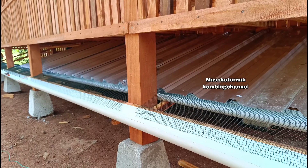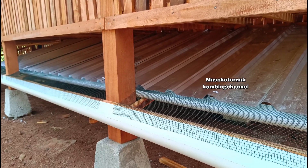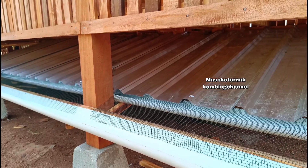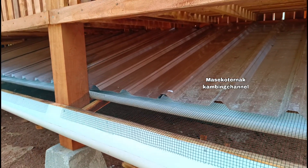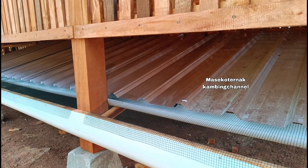Tentunya harga kandang dengan pemisah kotoran dan tanpa pemisah kotoran akan berbeda. Kita akan tanyakan langsung kepada Mas Rianto sebagai kepala produksi.